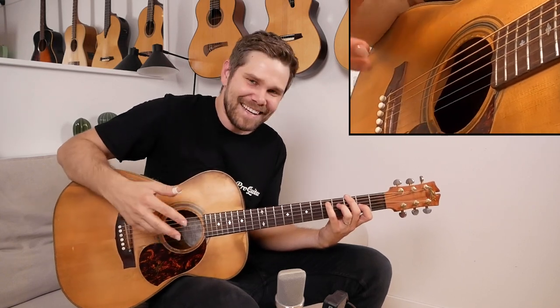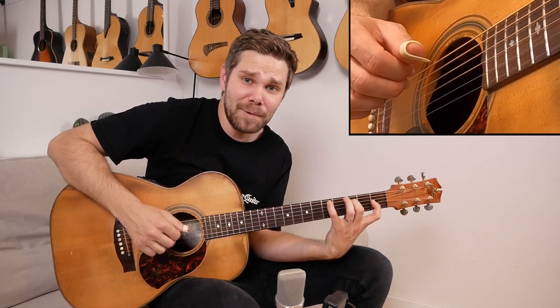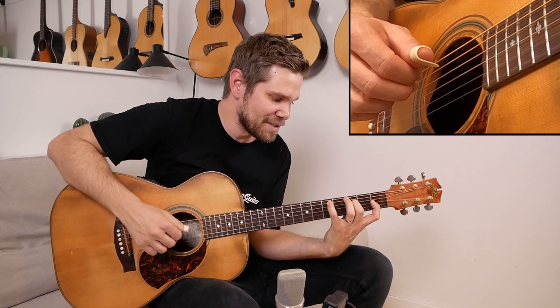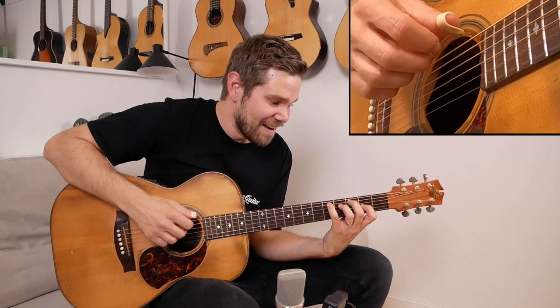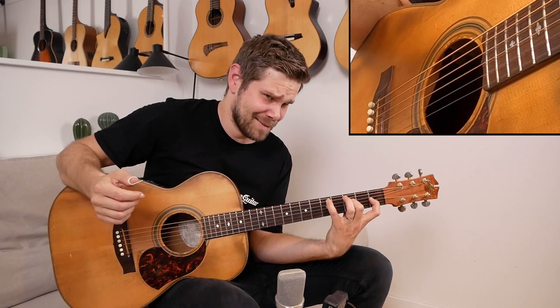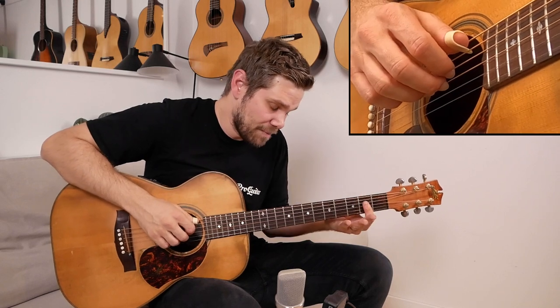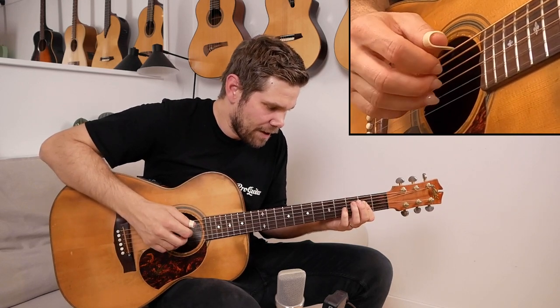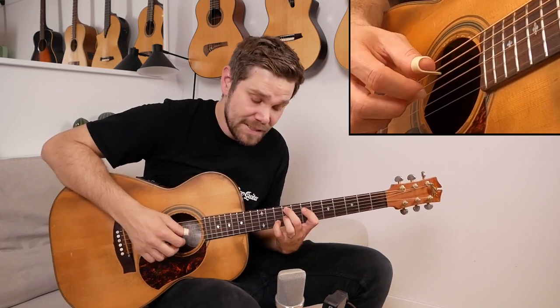I feel like a comedian explaining why his jokes are funny when I do this, sorry. But I've been working a lot on this arrangement to make it sound beautiful. So here's E7 and then I go to A major. Same thing as before.